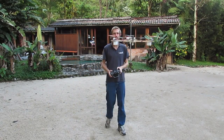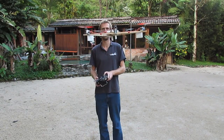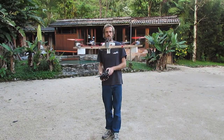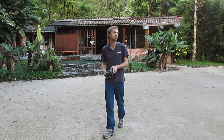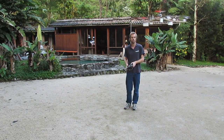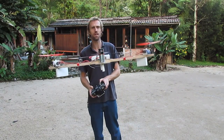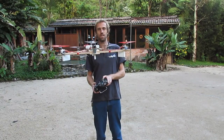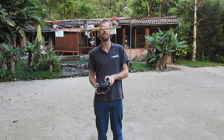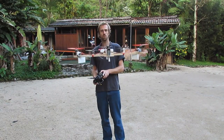My father has built a quadcopter with the same combination of motors and ESCs and everything, except he's surrounded the whole thing with foam. He loves it - it's his first quadcopter and he's pretty safe to crash it without it being damaged at all.